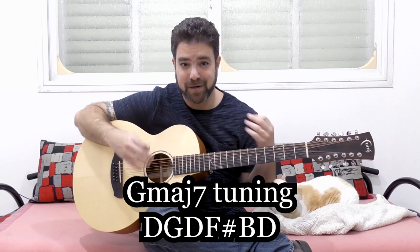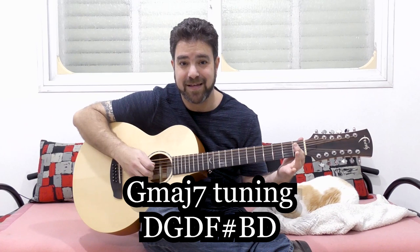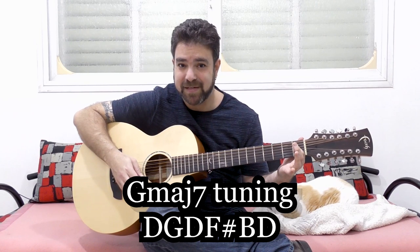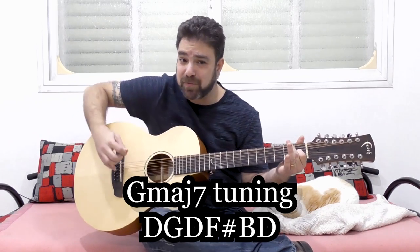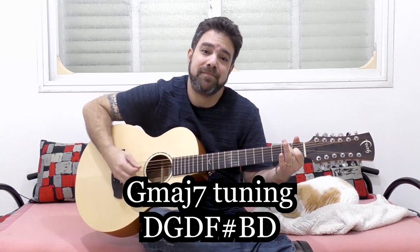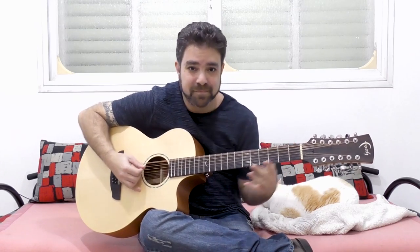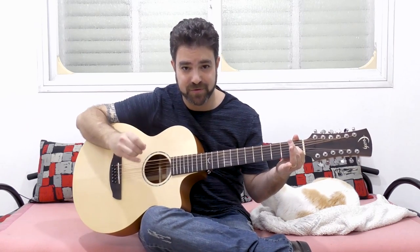If you want to test this, put your finger on the first fret of the third string and you get a G major chord. Take it off and you have G major 7. You can start out by just playing around with this. Now if you put a finger on the first fret of the third string, you get G major, because the F sharp goes up to G again.